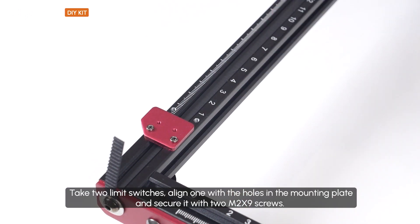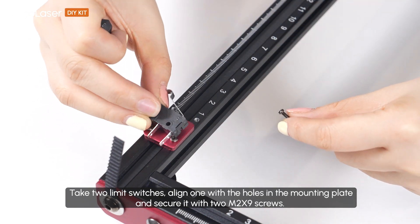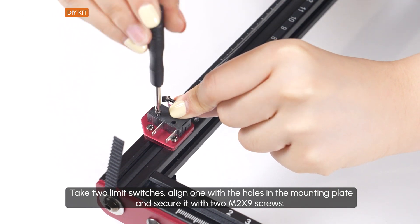Take two limit switches, align one with the holes in the mounting plate, and secure it with two M2 x 9 screws.